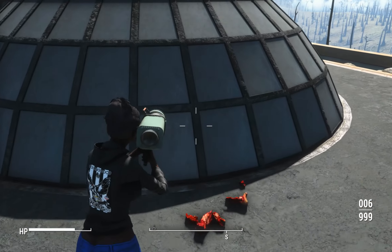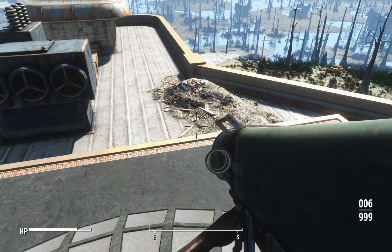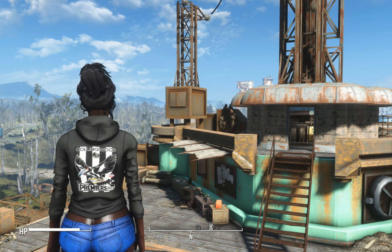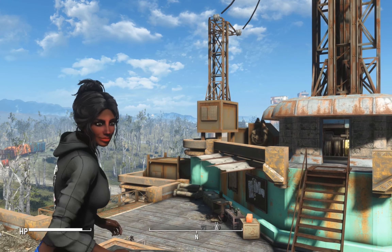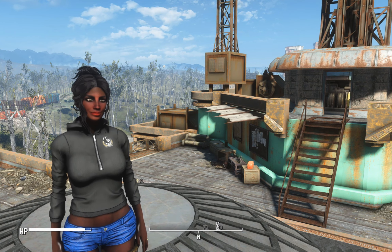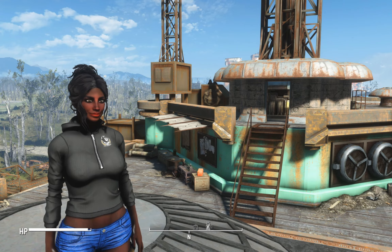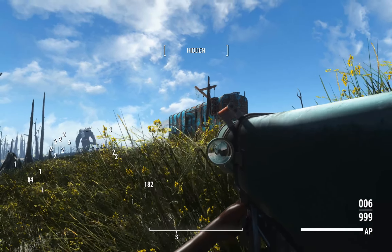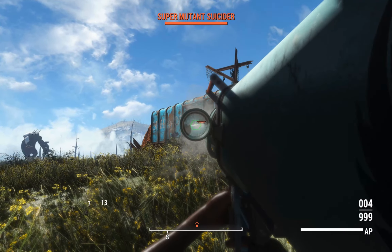So that was it against Gunner's Plaza — it did a pretty good job there. Not too surprising, it is a missile launcher, and generally explosives in this game are good if you spec into them. Another cool option would just be the standard smart rockets from the vanilla game missile launcher so you don't embarrass yourself on camera by missing obvious targets when the game can just aim for you.